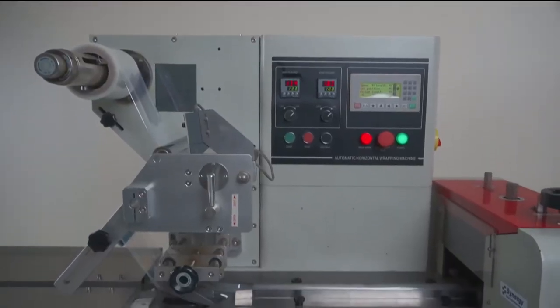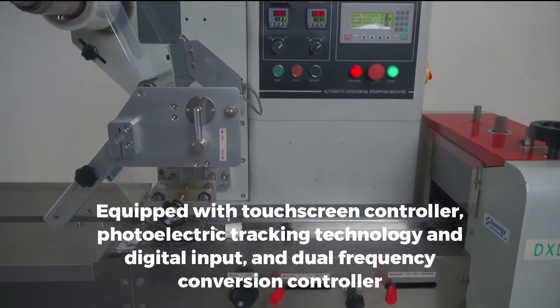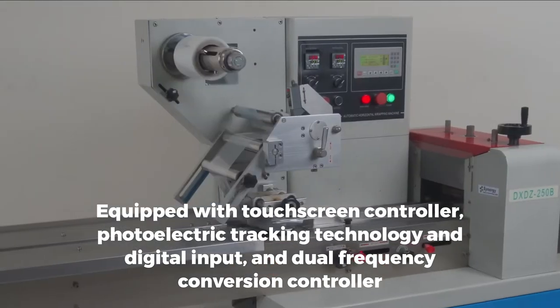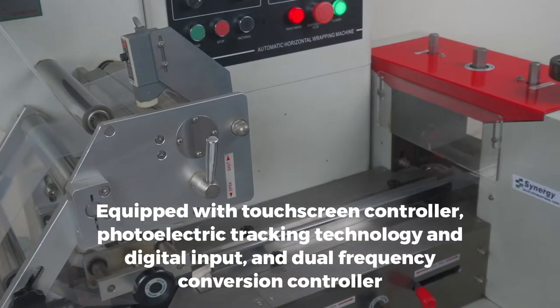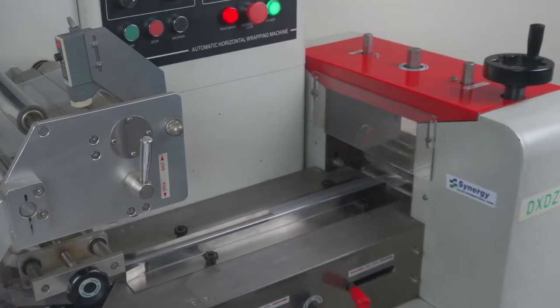This horizontal wrapping machine features a touchscreen controller for easy parameter setting. With photoelectric tracking technology and digital input, users are guaranteed accurate sealing and cutting.